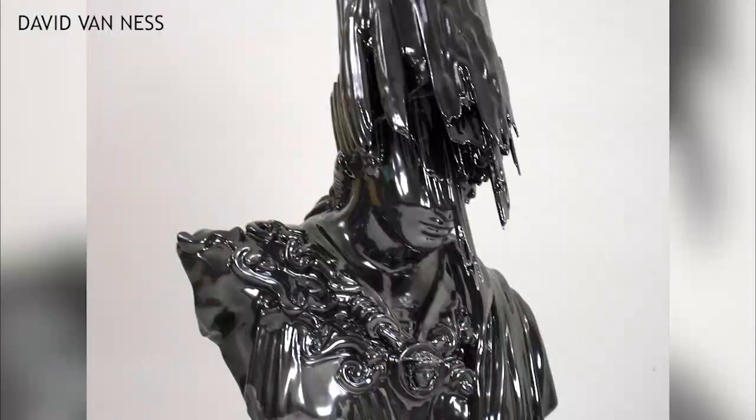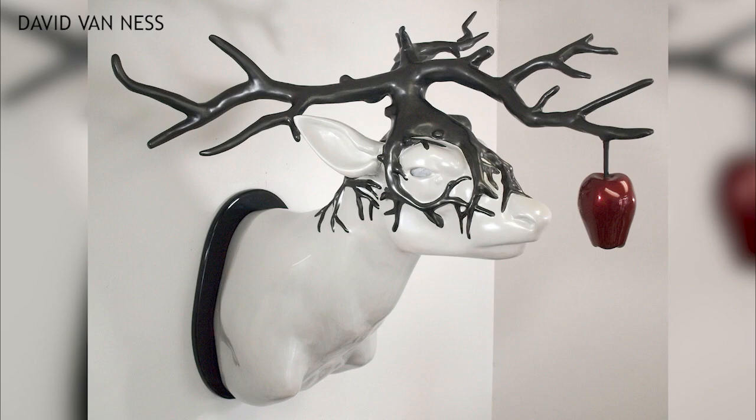Art and science might seem like two different disciplines that don't mix, but one NAU professor says they mesh more easily than you would think. Reporter Jessica Duarte has more in this week's Science Matters. NAU professor David Van Ness has been creating art for the majority of his life, and currently uses a 3D scanner on campus to bring his projects to life.